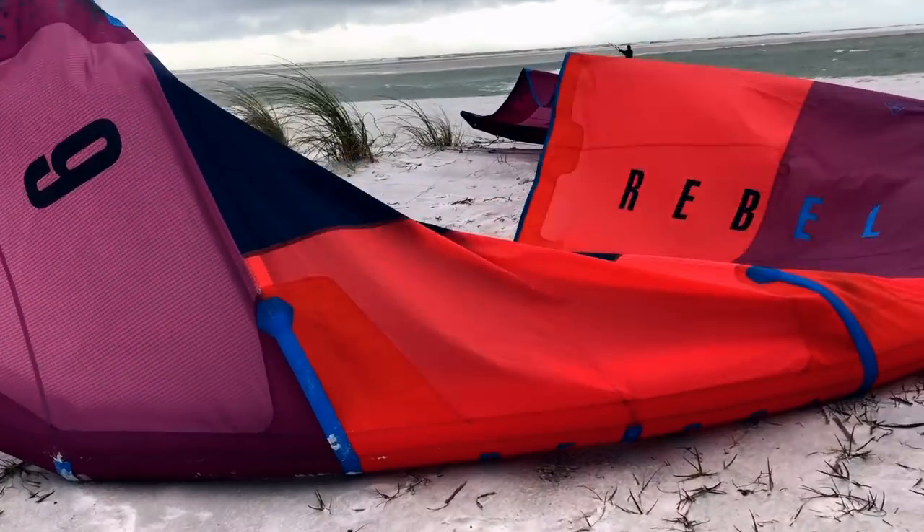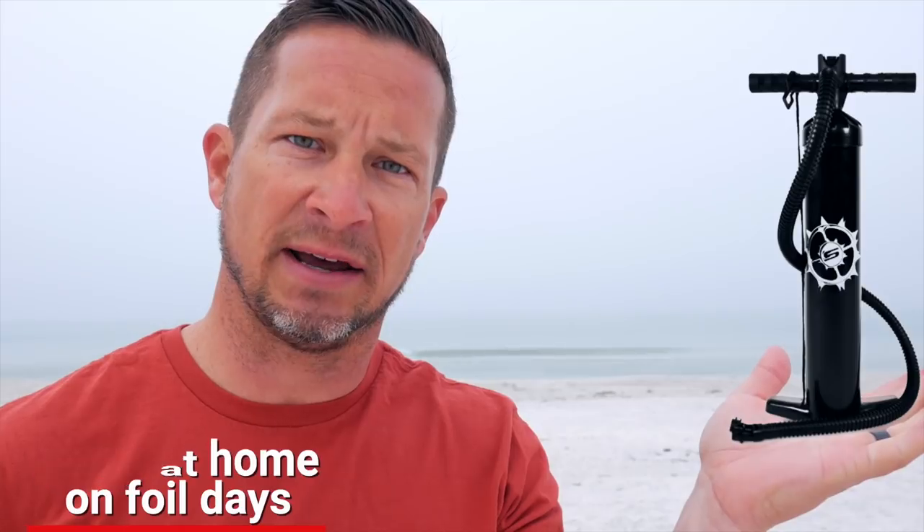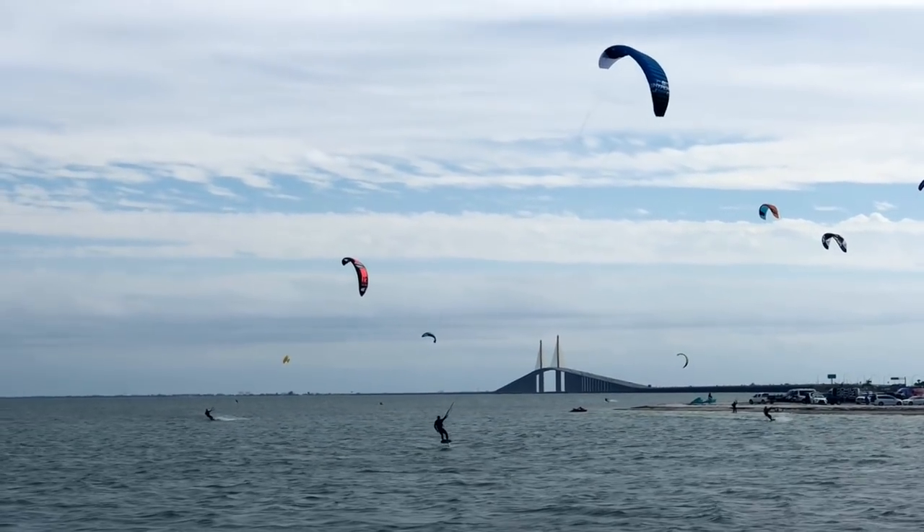Point number one: leave this at home on foil kite days. What I noticed pretty immediately on the foil kite versus the LEI is that it really flew overhead — much more than an LEI. In my first few days of kiting, I was strictly on a hydrofoil, and my waist harness quickly became a chest harness.